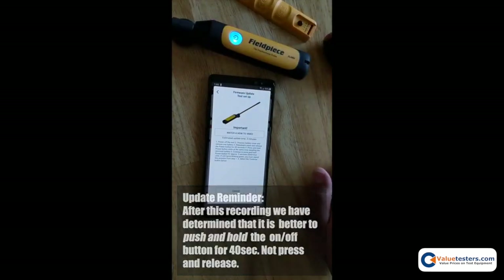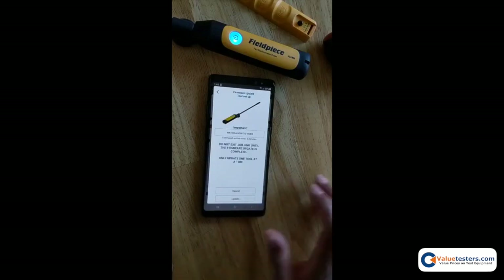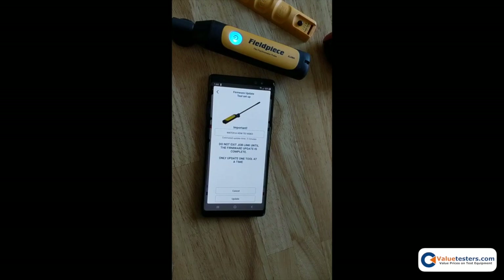Now that that's set, tap continue. It will say: do not exit the JobLink app until the firmware update is complete. You only update one tool at a time, so you'll need to perform this step for each of the JobLink probes that you have.